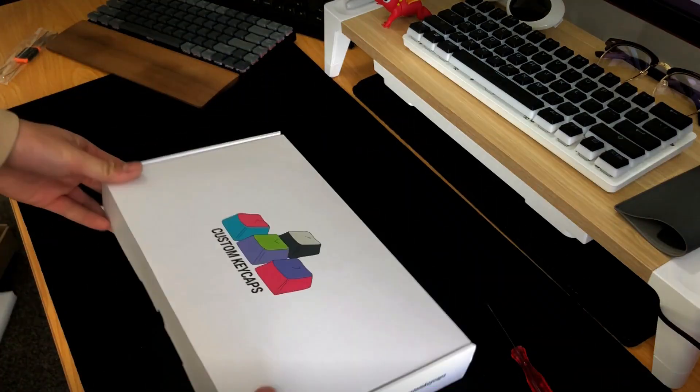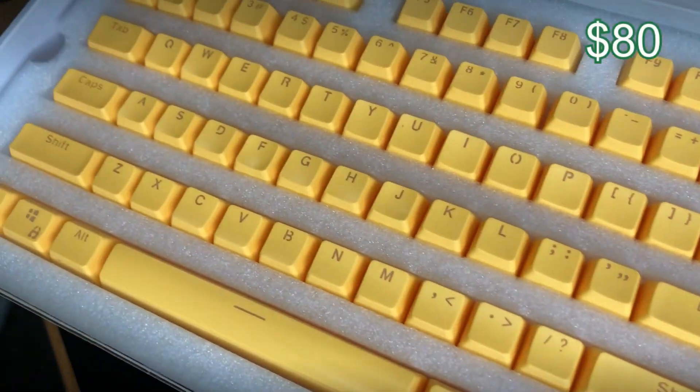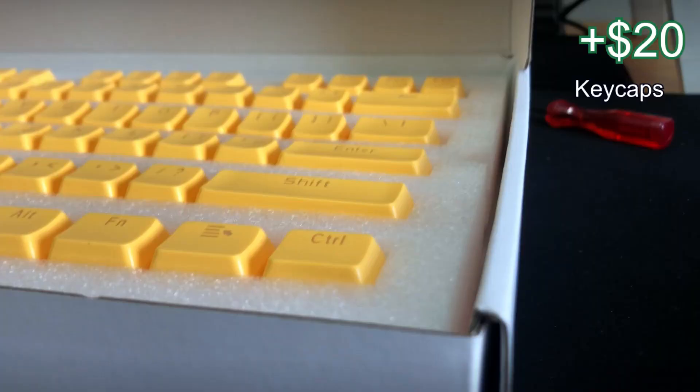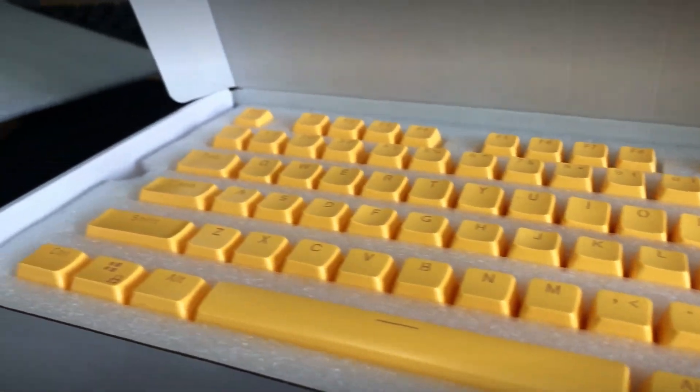As for the keycaps, I'll be using some yellow SA high-profile keycaps that I bought from Costume Keycaps UK, going for around $20 USD. Unfortunately, they were the only yellow keycaps I liked that were SA profile.